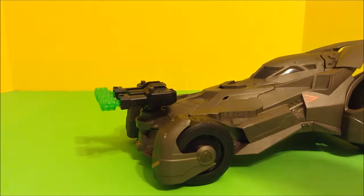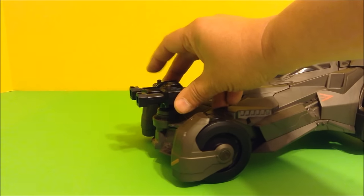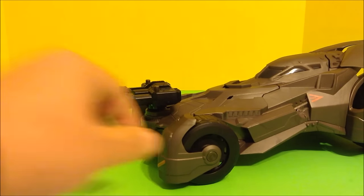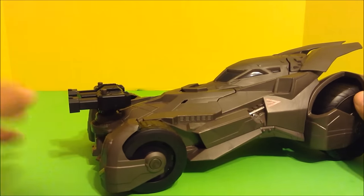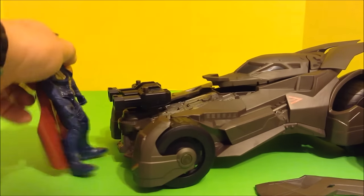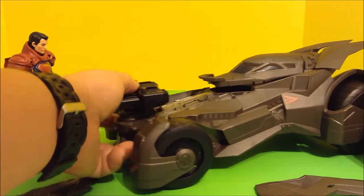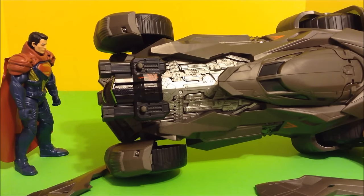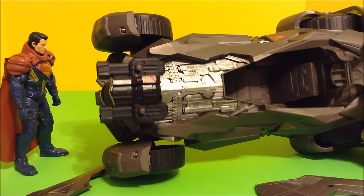On the front, I guess those are kryptonite missiles and they shoot pretty good — there's pretty good power to them. And when you smash it into Superman the hoods come apart; they actually explode. This is a fun little feature. There's actually pretty good detail in the engine compartment. And the canopy opens — it's a one seater for Batman, which most Batmobiles are.